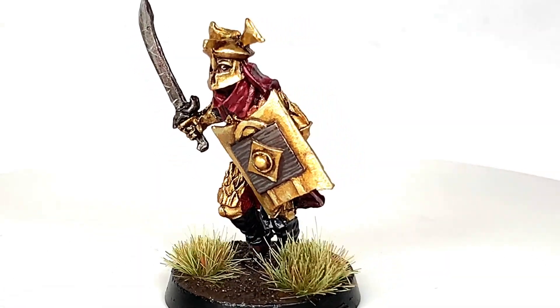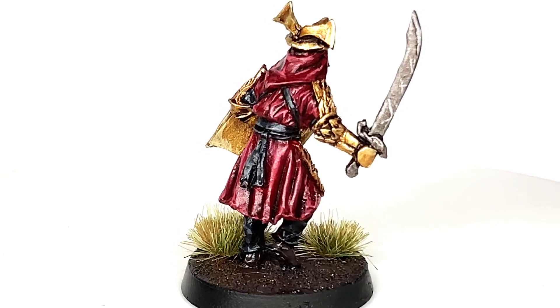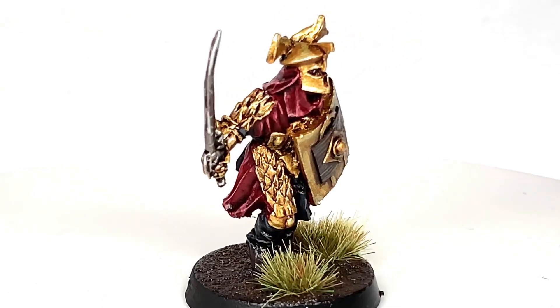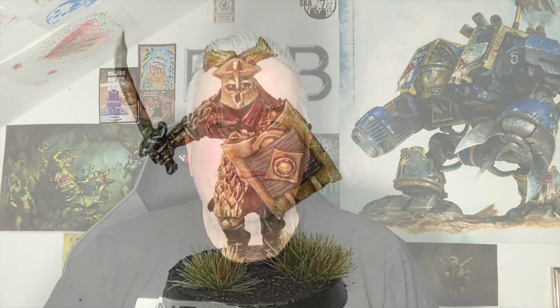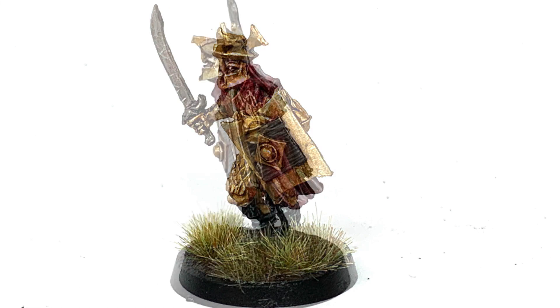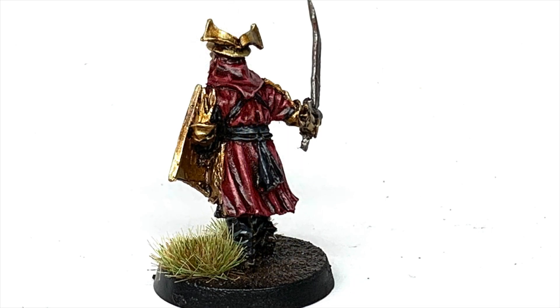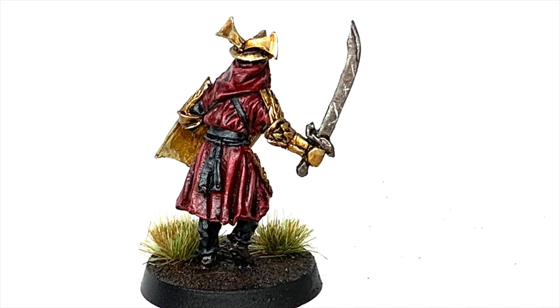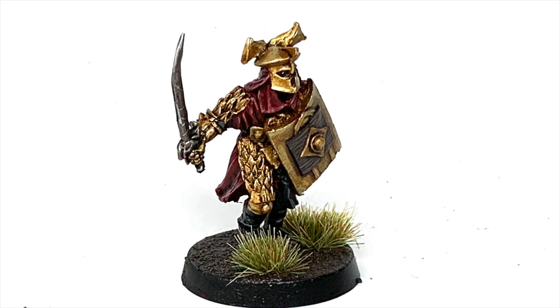And that is the finished Easterling. Really pleased with how it turned out — I love the gold and crimson together, it does make me want to get a small army of these. The varnish is a little bit shiny on the back there but that should dull down over time. Thanks for watching — if you've enjoyed the video please give us a thumbs up and subscribe to the channel so you don't miss any future content. My Ko-fi and Patreon pages are linked below. Thanks very much, bye.